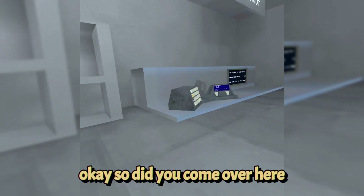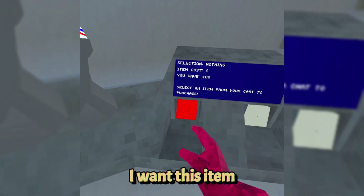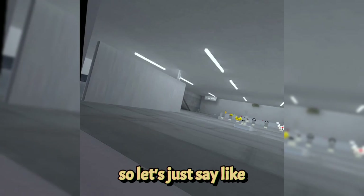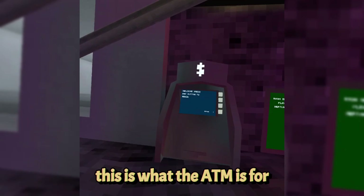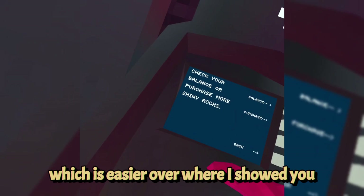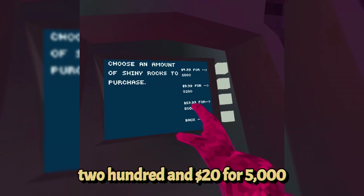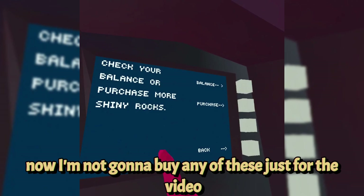To purchase, come to the checkout counter and confirm your purchase — it will ask you twice to confirm. If you need more shiny rocks, head to the ATM. There's $5 for 1,000 rocks, $10 for 2,200 rocks, and $20 for 5,000 rocks. Every once in a while the game updates with a new pack — for example the summer splash pack currently offers cosmetics plus 10,000 shiny rocks for $30, which is a very good deal.